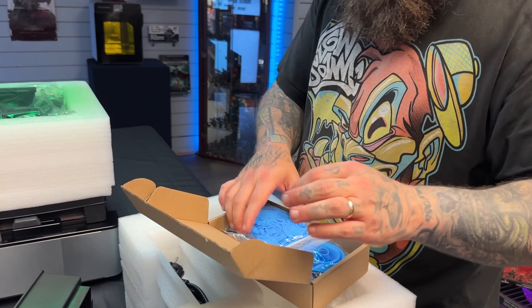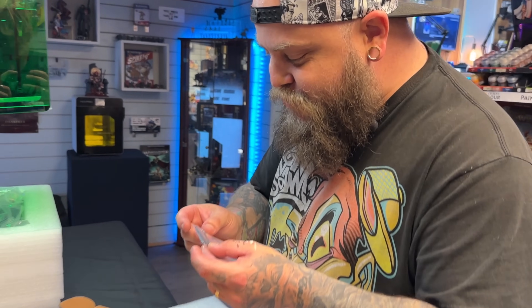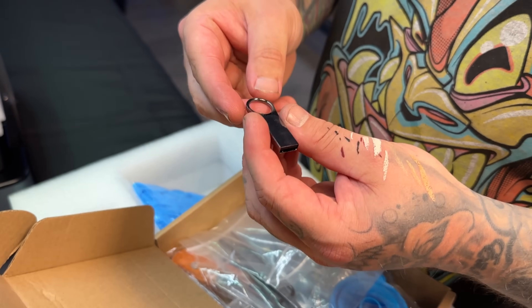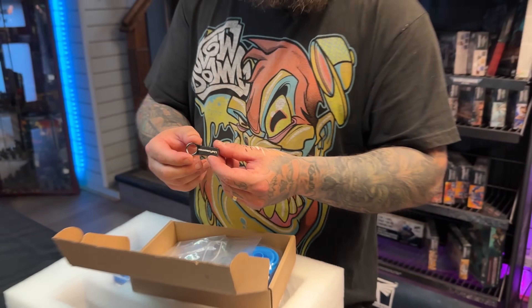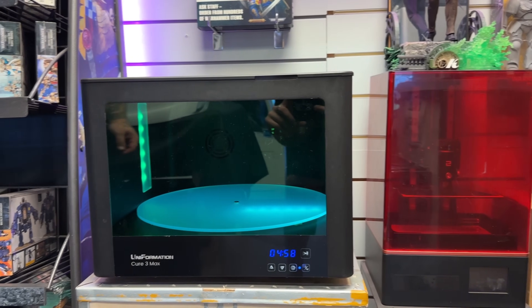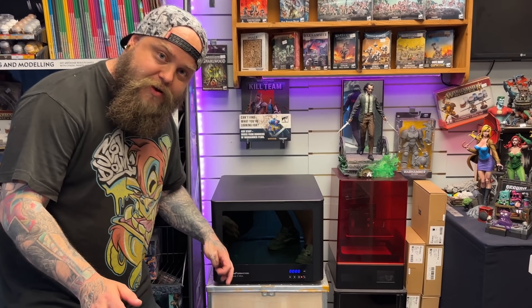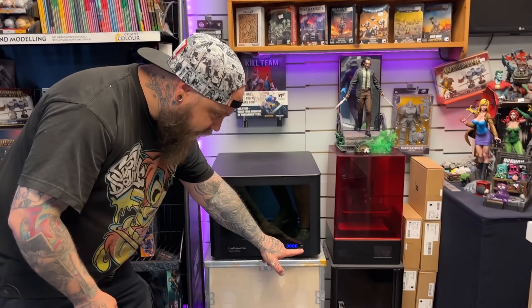A box of stuff where I'm hoping my SD card is in. Look at that - that's a nice looking one. It's probably still a terrible SD card inside, but it looks cool at least. Did you get this today as well? Yeah. It looks really nice. Film this bit. It can dry the model before it cures it, so you can run it on a drying cycle, and then after it's done drying, after a certain amount of time that you set it, then it goes to curing.